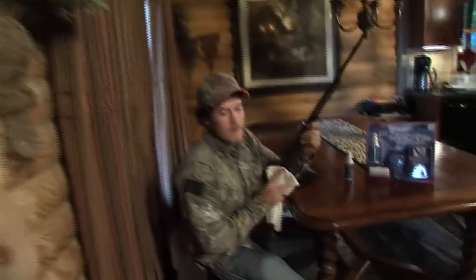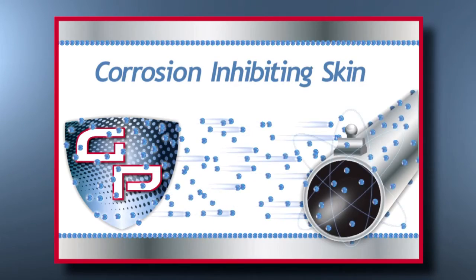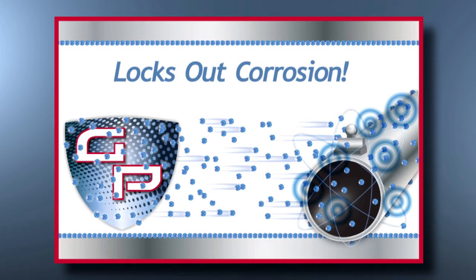I got this .22 from my great-grandfather, and as you can see it's a little rusted up because he didn't have Gun Protect. The cloak emits a vapor to create a corrosion-inhibiting skin that attaches to all metals and locks out corrosion.